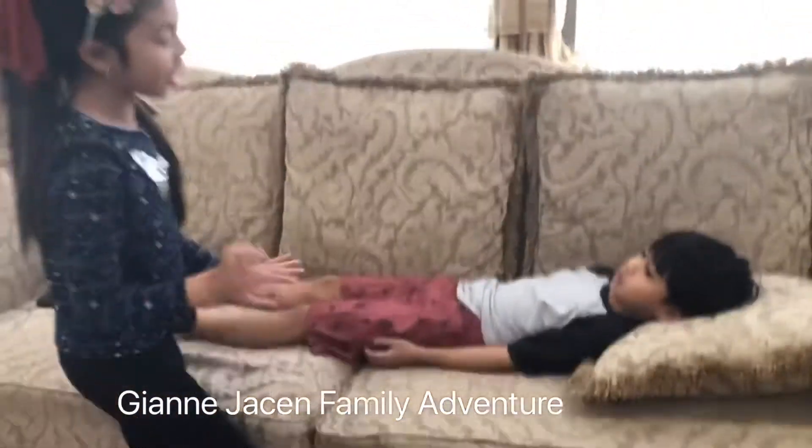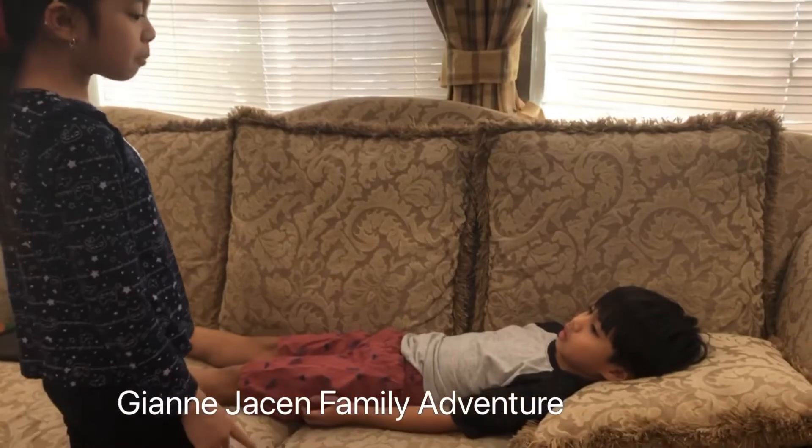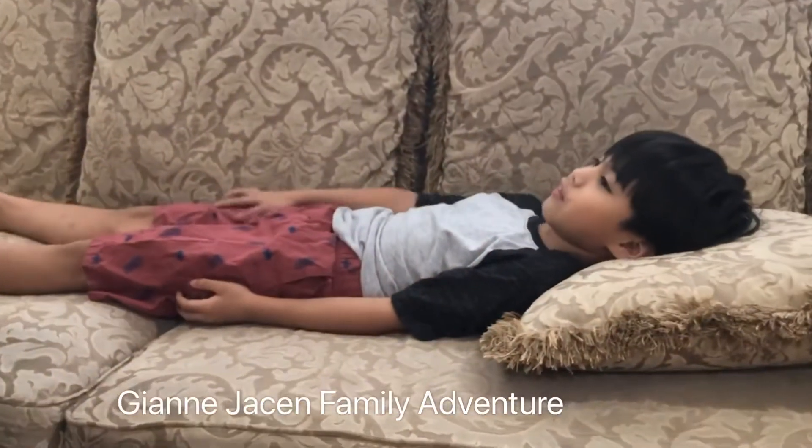So put your legs together. Relax your feet and legs. What would you like me to start with first? Do you want me to do everything again, Jason? Yeah, but can I have a squishy?